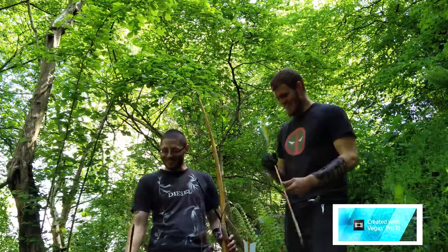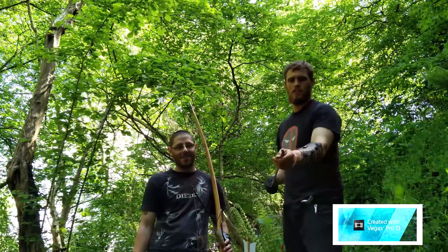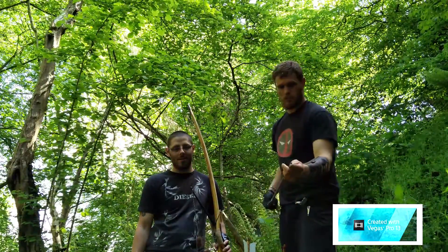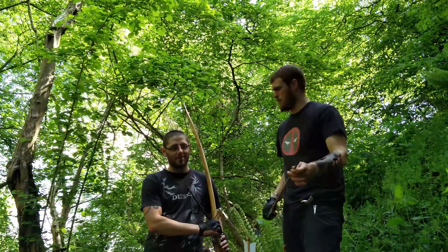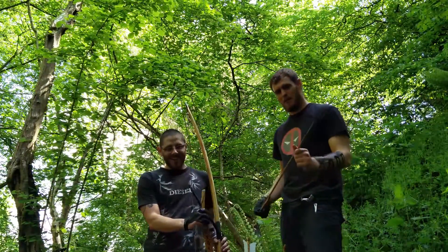Finally we've got another broadhead, the same as the bamboo arrow but designed for a 55 pound bow. It's also got a little bit of electrical tape just to add a little bit of weight for added penetration — which is what we're all about.